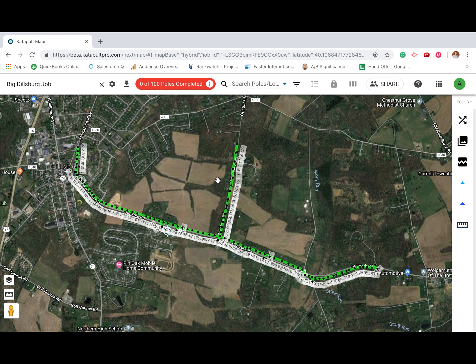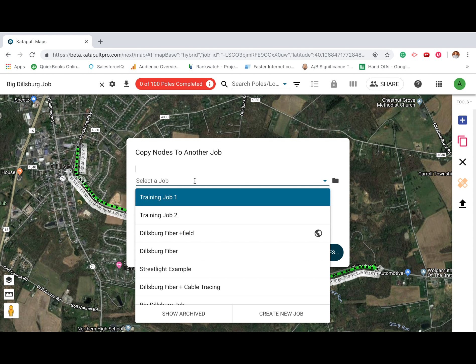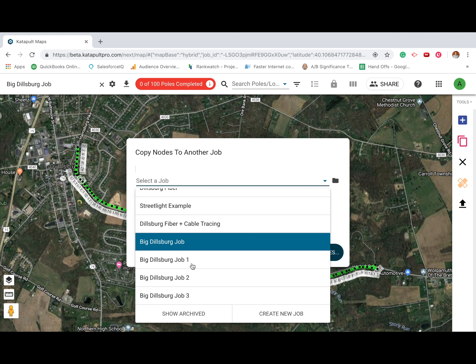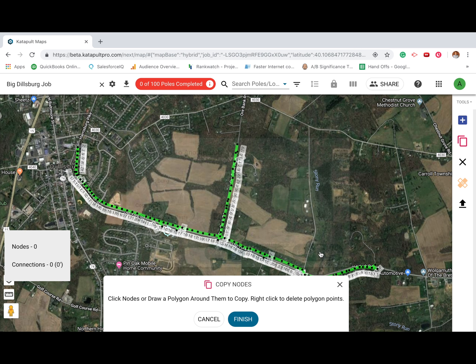To split up your job, switch to the power tools in Catapult Maps. Press the Copy Nodes tool. After choosing which job you'd like to copy your poles to, press Choose Nodes. Draw a polygon around the poles you'd like to copy, then click Finish.